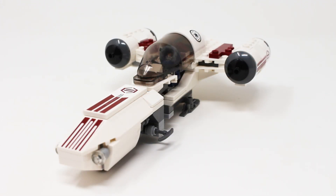The Freeco Speeder is a pretty good little set. I kind of like this one. It's not amazing and it definitely has its flaws, but I think it's fairly well done, which is why I'm going to give this set a 7 out of 10. Those are my thoughts — I'd love to hear yours in the comment section down below.